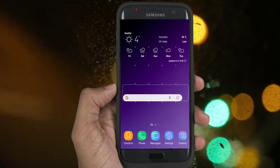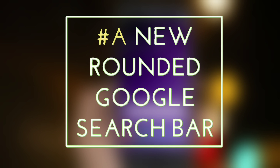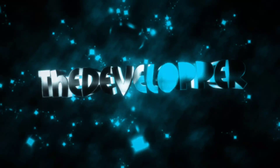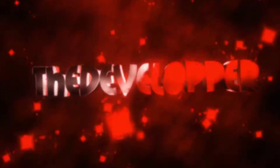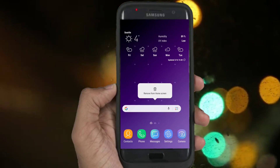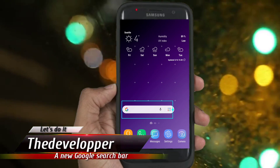Do you want to get this new search widget? Okay, let's do it! What's up YouTube? The developer with you. This new widget looks more modern than the old Google one,